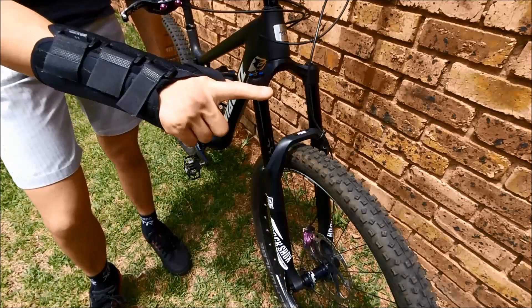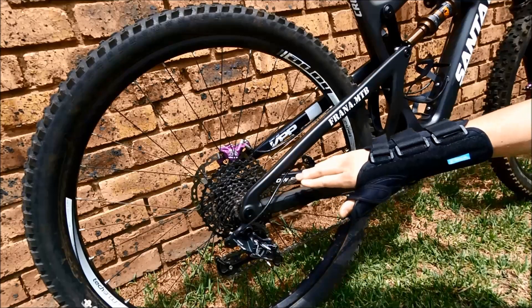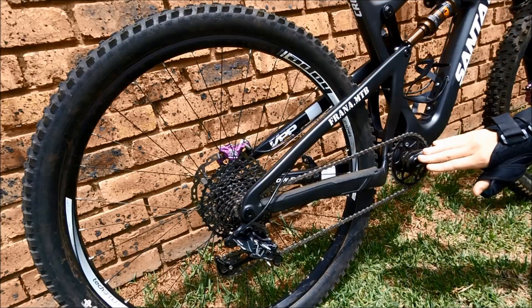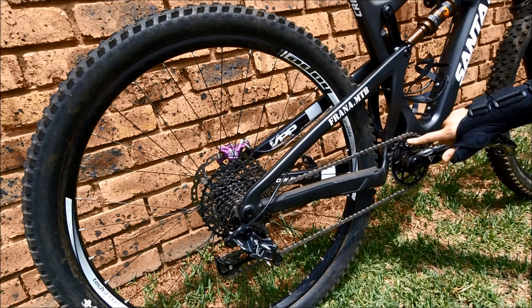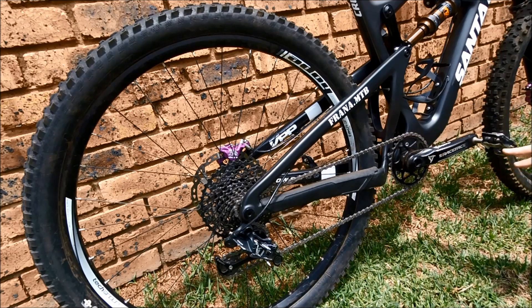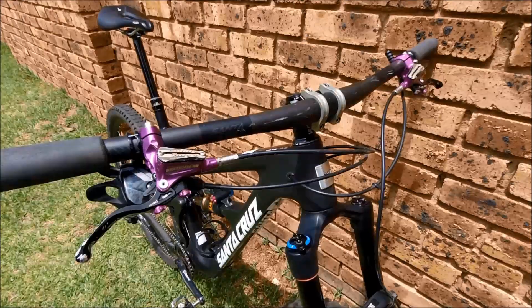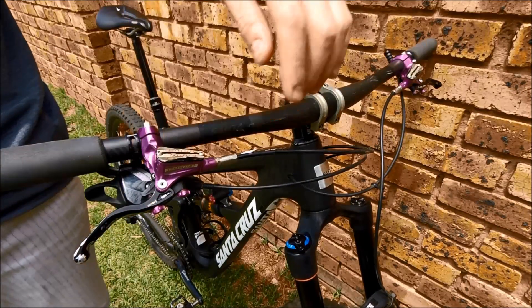The drivetrain is completely SRAM GX — GX rear mech, GX chain, GX cassette, and GX shifter. I have a Race Face Turbine crank with a 32-tooth Absolute Black oval ring. I'm one of those oval riders. Shimano XT pedals because I'm a clipless rider, and I'm running a Hope bottom bracket, obviously, because Hope.